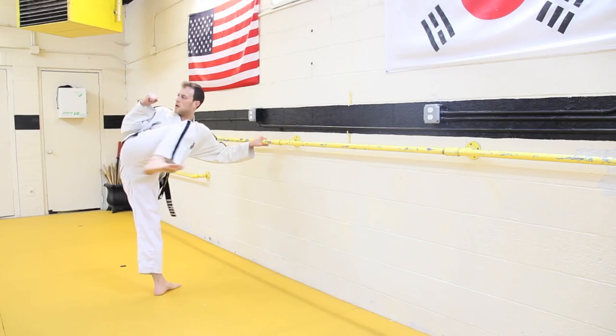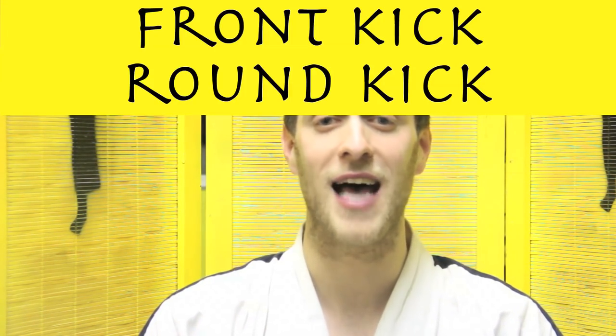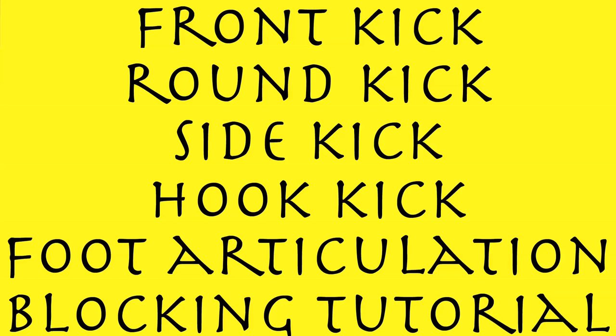Hello, my name is Simon Schur and welcome to my bar drill tutorial. It's very important before you start this tutorial on the bar drills that you're familiar with the front kick, the round kick, the side kick, and the hook kick. It's also important that you've watched my foot articulation tutorial. Please go back and watch those if you haven't yet done so because I draw on some information from those tutorials in this one.